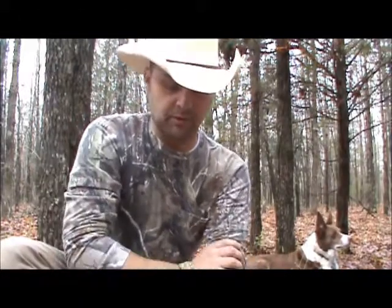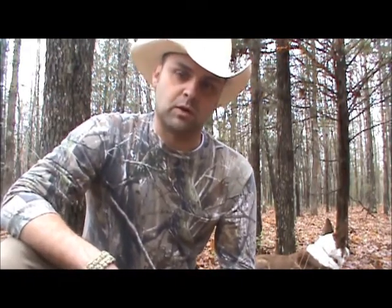Welcome to another episode of Roughing It. Today we're going to be talking about snake bites. It's springtime, the weather's warming up, and the snakes are starting to get out. Here in Missouri we have mostly copperheads, water moccasins, and in the southern regions some rattlesnakes. Most importantly, before you go out in the woods, know what snakes are indigenous to your part of the country and prepare for that.